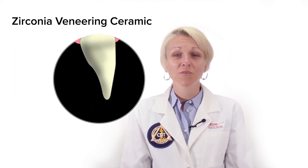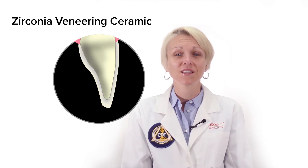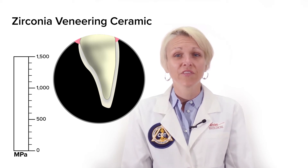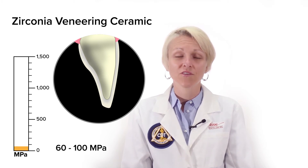Layering ceramic on top of a zirconia coping is another way to increase the aesthetic outcome, and in most cases is a requirement for aesthetic acceptance of anterior restorations. Unfortunately, zirconia veneering ceramic is substantially weaker than the core material, with a flexural strength of between 60 and 100 MPa.